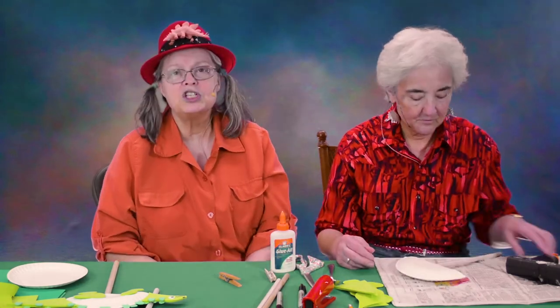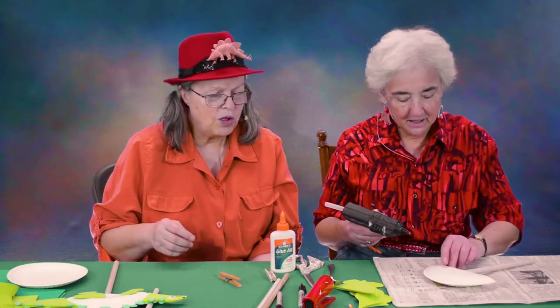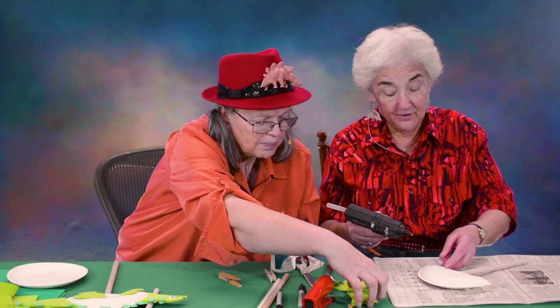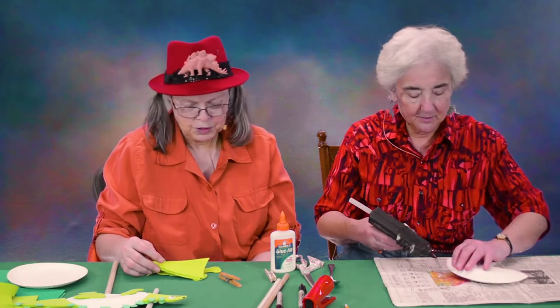Michelle's going to do just a little bit at a time. Don't try to glue the whole thing at once.